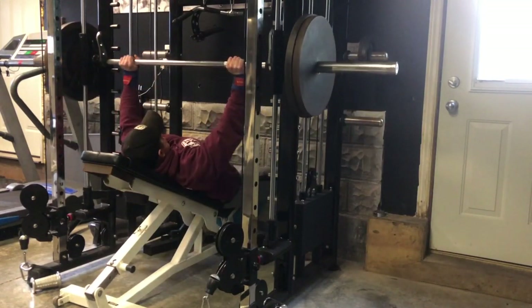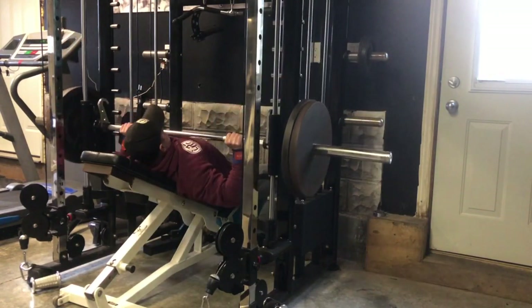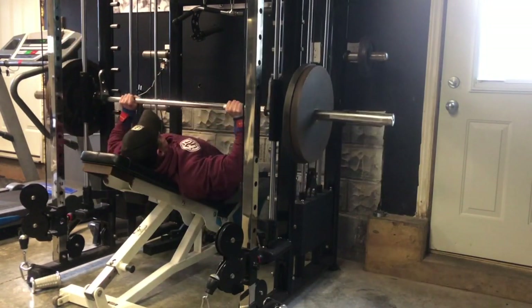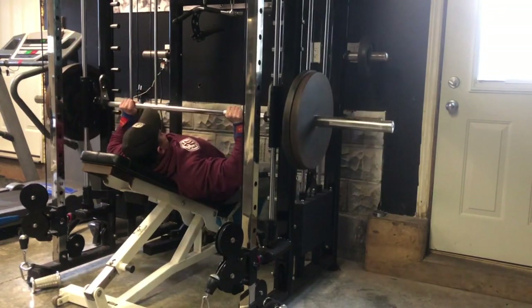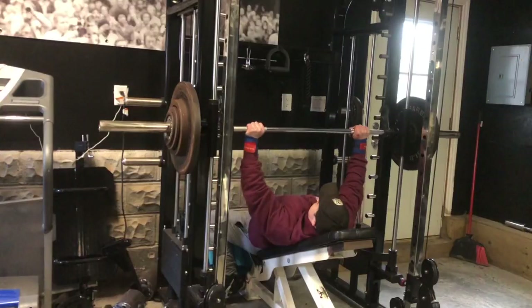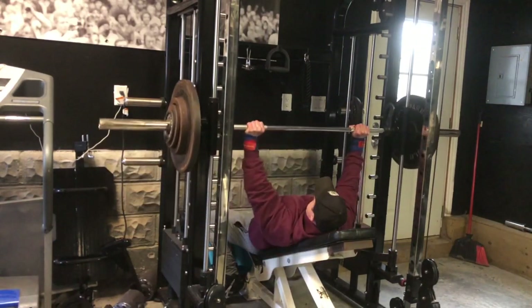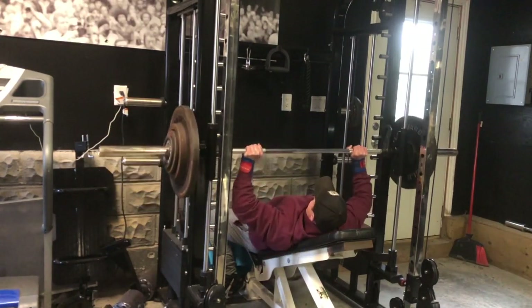Going into the second movement, we've got a medium incline smith press, hitting a little bit more of the upper chest. This feels great, but it's definitely heavy after doing the heavy flat pressing first. You can see here I got two plates on there. The smith is actually a 55-pound bar, so when it comes to tracking load, I just call it a regular 45-pound bar for simple math.